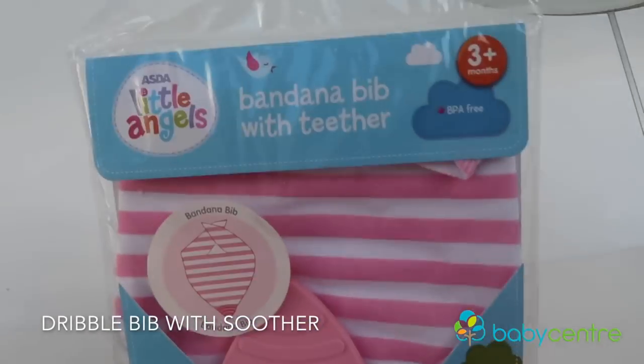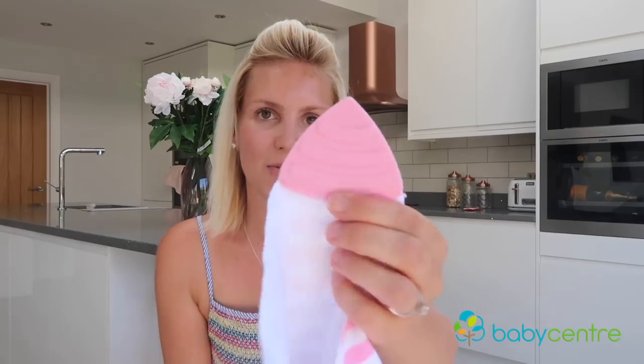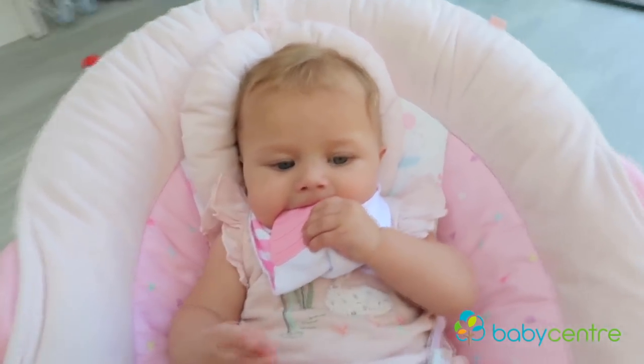Another great one is this dribble bib — this is Asda's Little Angels one. On the bottom is a rubber teether, so while they've got it around their neck, you can actually lift it up and give them something to chew on as well.